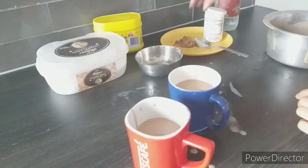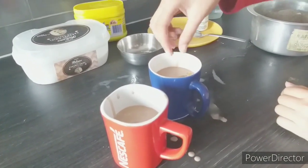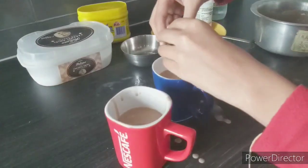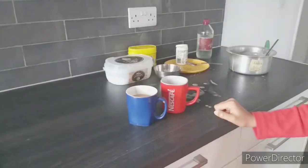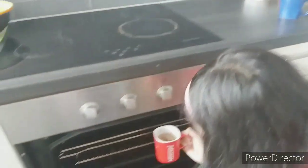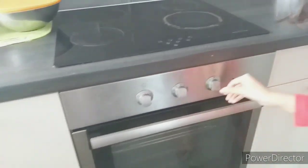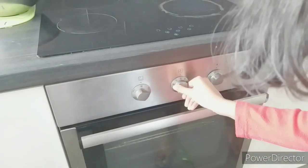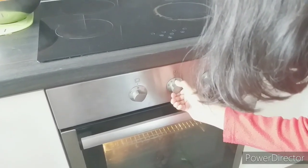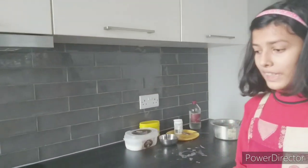Now we're going to decorate with some chocolate — these are crushed ones. Put a little on top. Now we're going to put it in the oven. Put the other one in too. The temperature is going to be 180 degrees and it bakes for 30 minutes. Our cake is in the oven right now!